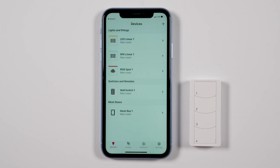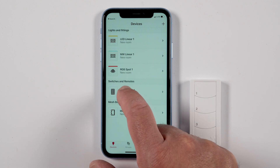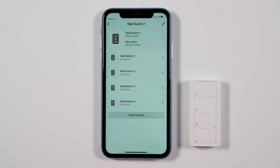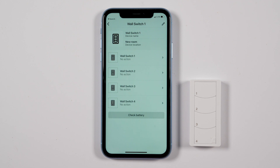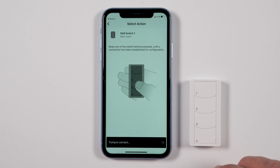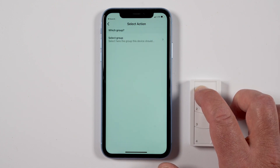The app will go back to the Devices tab. Select the new wall switch. Note: an important concept when programming a switch is that groups must previously have been set up. Each of the four buttons can now be programmed — select a button to program. Reminder: continue to press and hold down any button on the switch throughout the programming process.